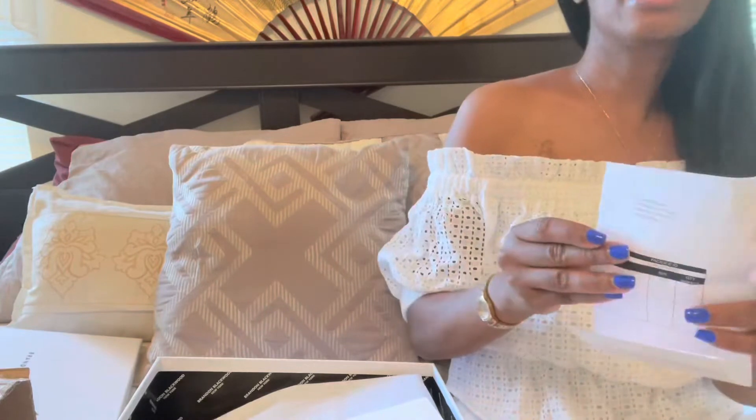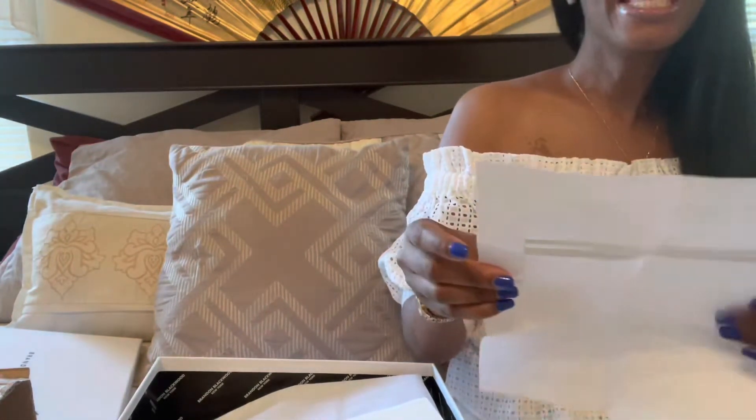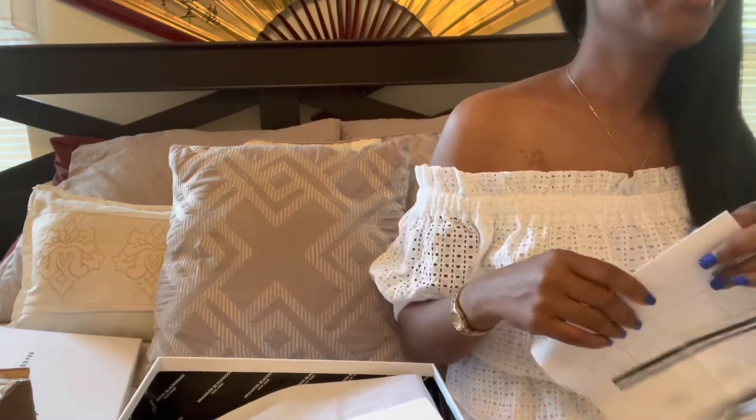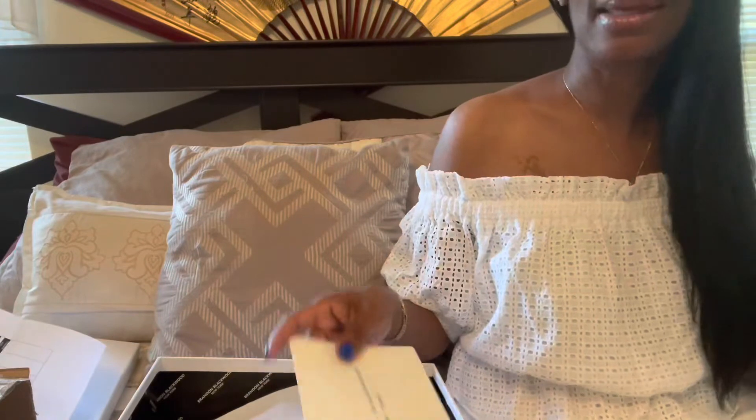So we'll go ahead and open it up. This is my receipt — this is the damage that I have created. These purses, guys, are pretty affordable. This is a Black-owned business. So when you compare it to the cost of some of these other designer purses, this is not really bad, to be honest with you.